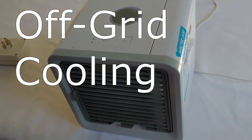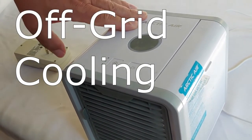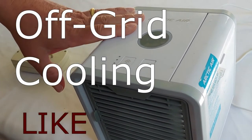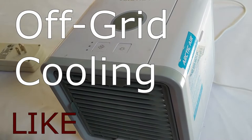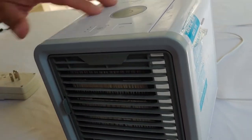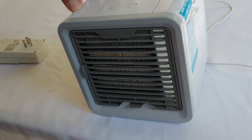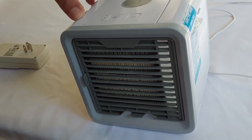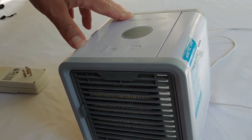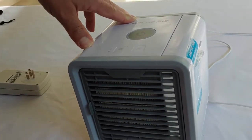Hello all, Shoestring here. Today we're going to talk about off-grid cooling, which is very difficult when you're talking about just running off batteries. Some of the questions I've received lately have been over these Arctic Air units they're selling - not the ones that go around your neck, one of these little square units. I have one, it's a couple years old, but they still look and work pretty much the same. What I wanted to do today is talk about how many watts it takes and how long you can actually run one depending on your battery capability.